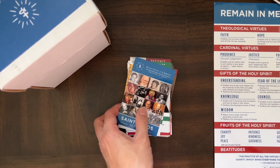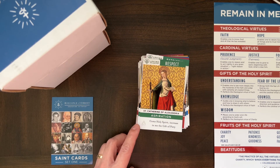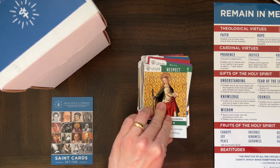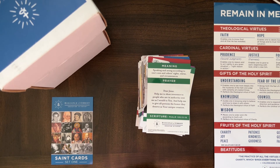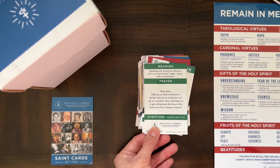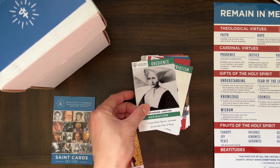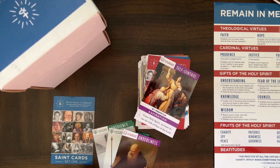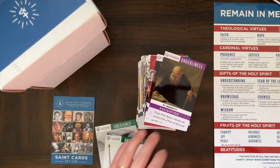Here are the saint cards. For example, this one is about respect — it features Saint Catherine, with the aspiration 'Come Holy Spirit, increase in me the gift of piety.' It defines the virtue meaning: 'Speaking and acting according to one's own and others' rights, status, and circumstances.' It has a short prayer and a scripture passage reference. There are just so many cards, and I saw there are some more that don't come with this set. If you think they'd be useful, I recommend ordering them when you order this set.